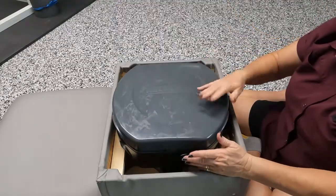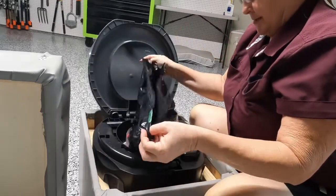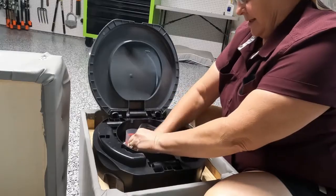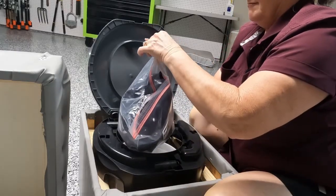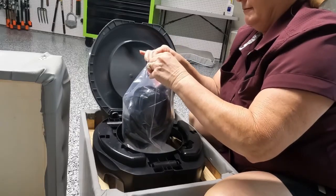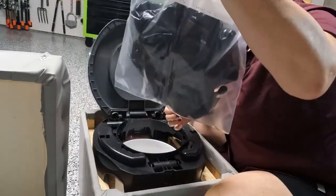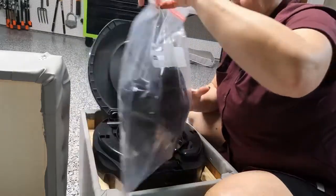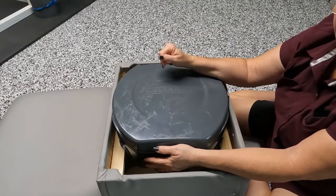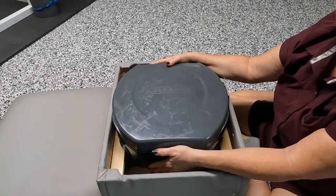And then there you go — that's ready for disposal, same as the old bags. You take this, twist it up like you do with the old bags, push it down into the Ziploc bag, zip it closed, carry it down to the dumpster, and nobody knows what's in it — nice and private. The cost comparison, like I said, is in the video description below. We've saved a lot of money going this route, and we hope that we'll be able to save you a little bit of money too.